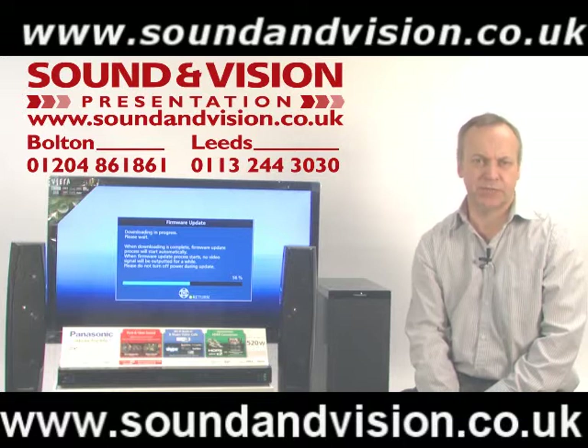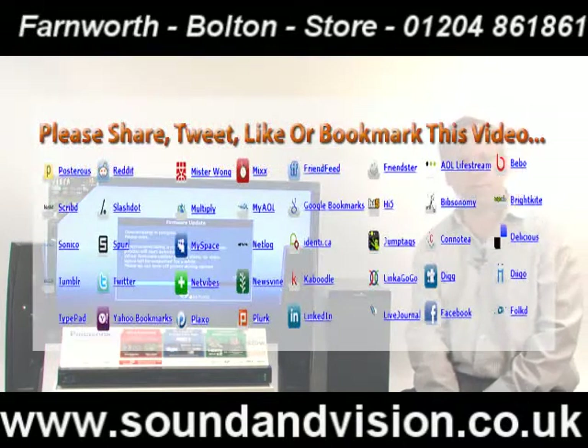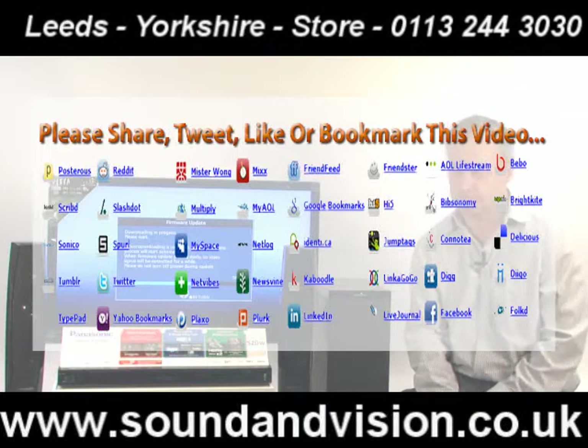Hi there, my name is Chris, sales manager for Sound and Vision in Bolton. We're looking at today the Panasonic SCB-TT362 system.